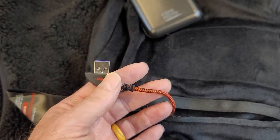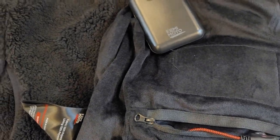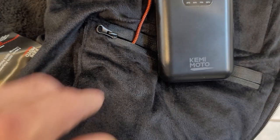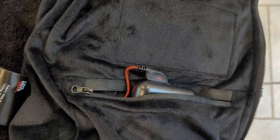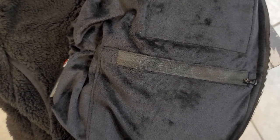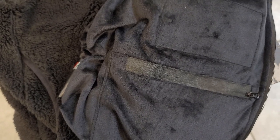You can see the plug here. You just plug the USB plug into the battery pack, slide it into the pocket, zip it up — batteries are in there and you're ready to go. Stay warm while you explore during the cold seasons.